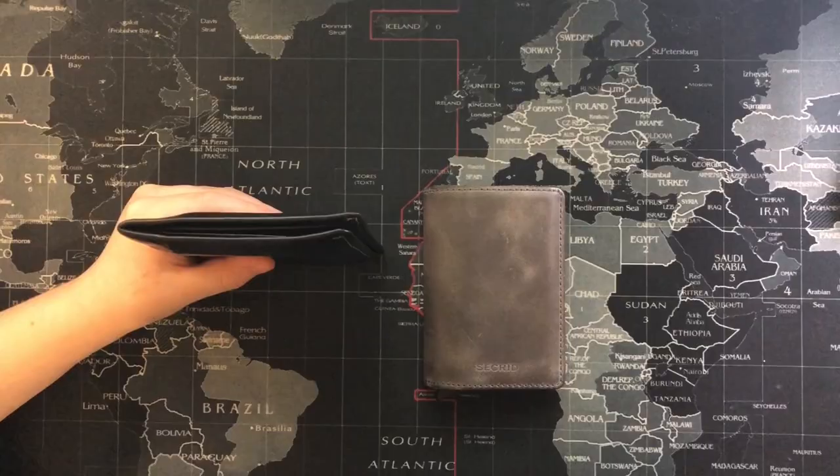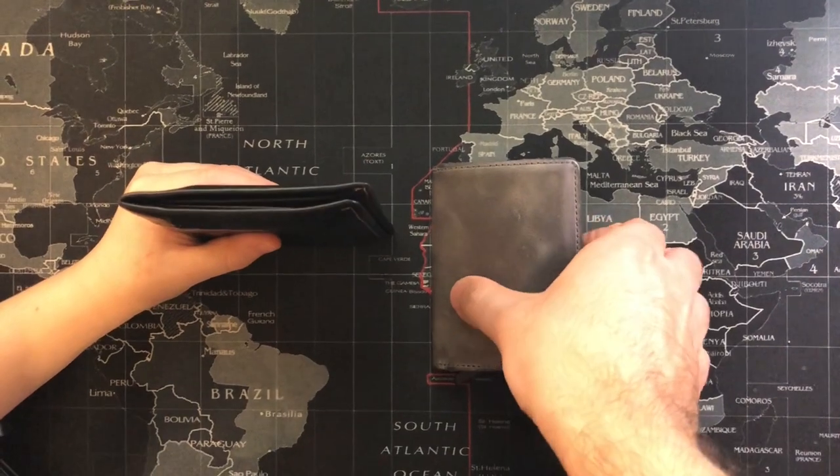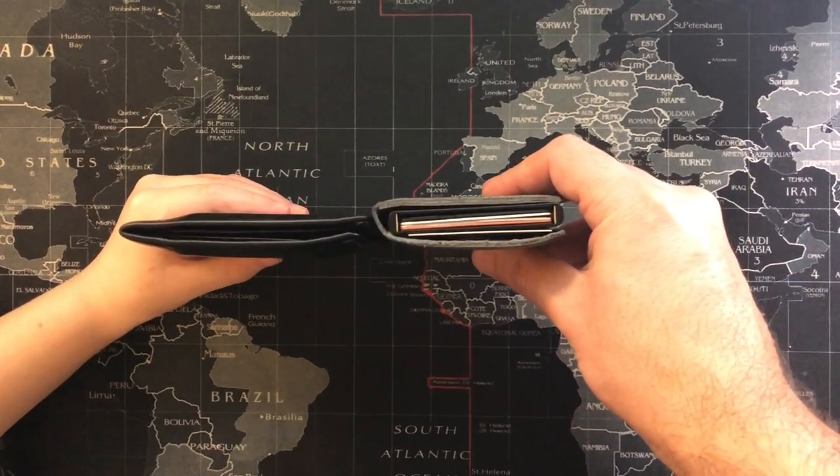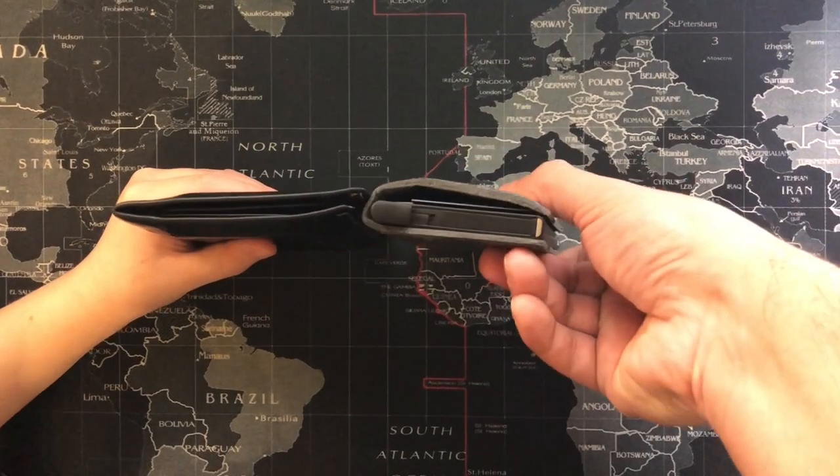Here are the two wallets side by side. The Secret Wallet is a bit shorter and definitely not as wide as the Bellroy wallet. This is the excess leather that I was referring to earlier. As for thickness, the Secret is thicker, but the trade-off is worth it considering there is less material that noticeably makes the wallet overall smaller.